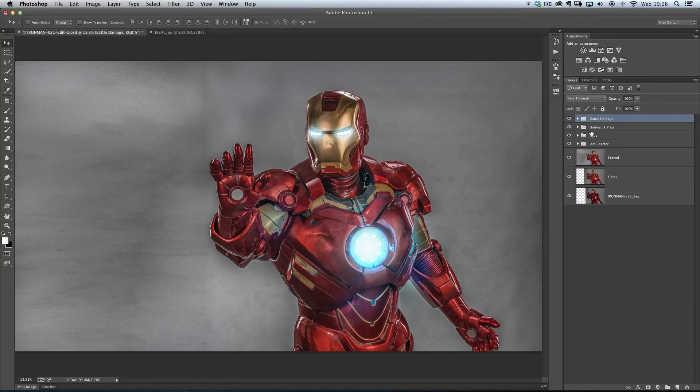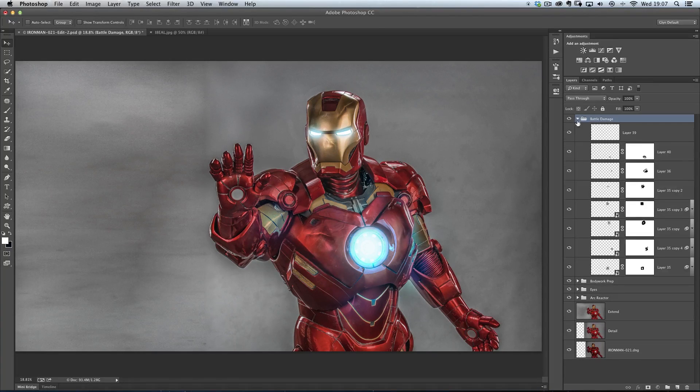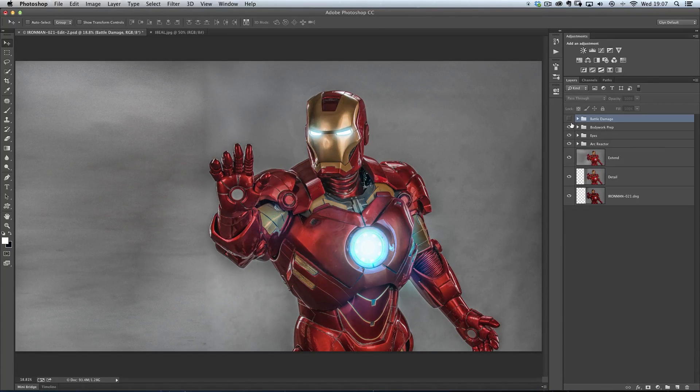If I just turn off the top group here — which is where I've grouped all these little bits where I'm starting to add in all these dents — if I just turn that on and off, you can see how Iron Man has got all this denting in his chest area, some on his head, a little bit on his shoulders. And that's what I want to show you how to do in this particular short session.